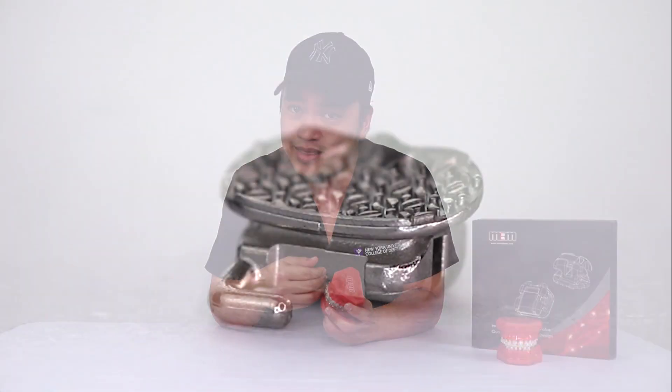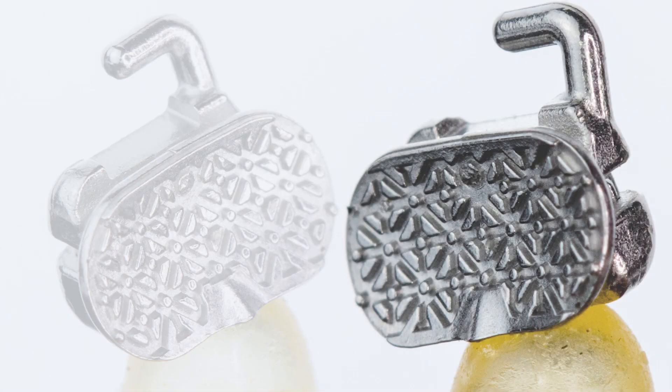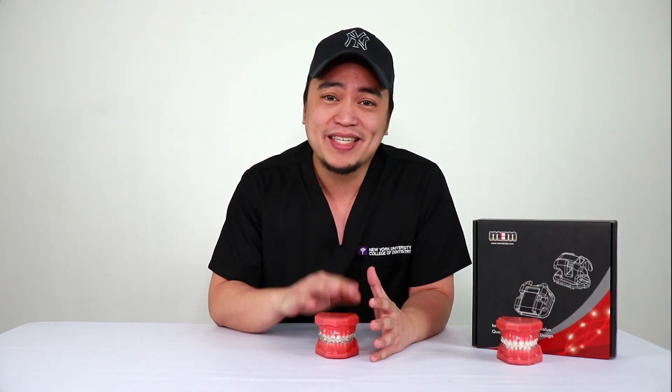One thing that seems very underrated with bracket systems is how well it sticks to your tooth. Because of the way the back of these brackets are designed, the mesh in the back makes it so good. If I were to count how many times I would lose a bracket, it would probably be one every patient. With all those factors combined, that saves me a lot of chair time.